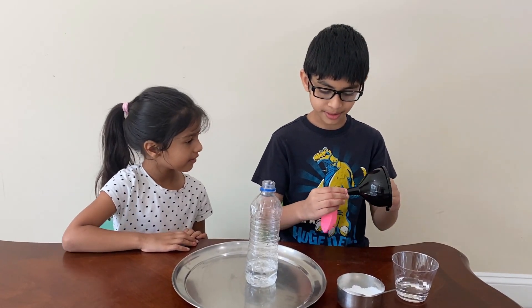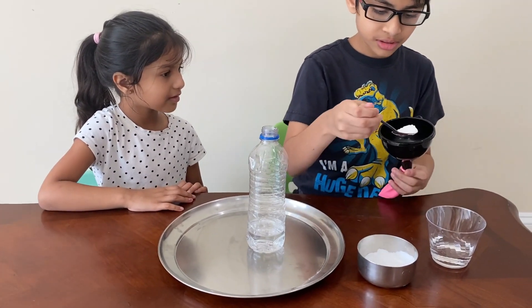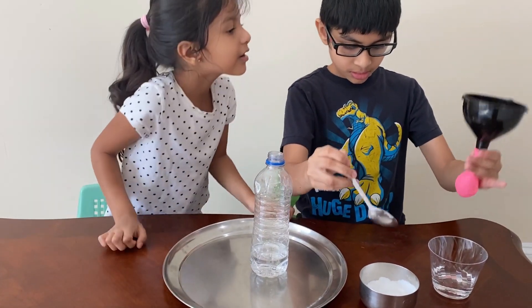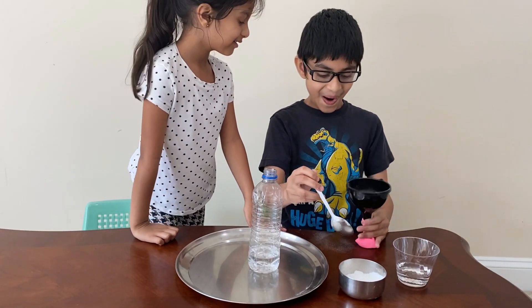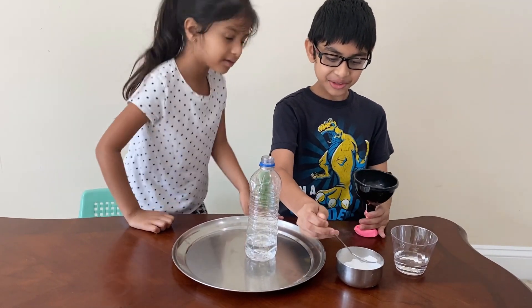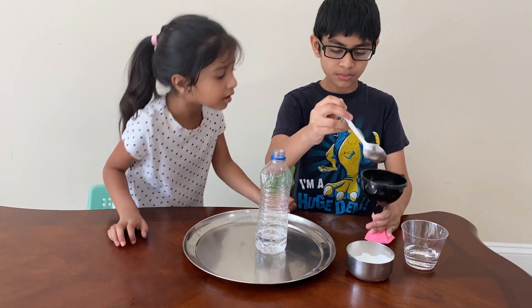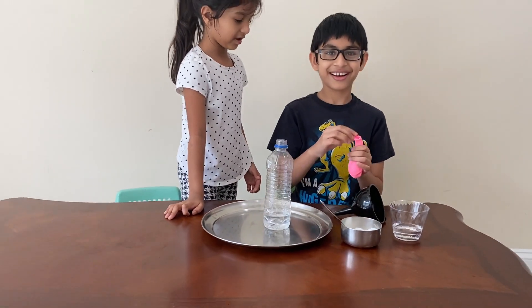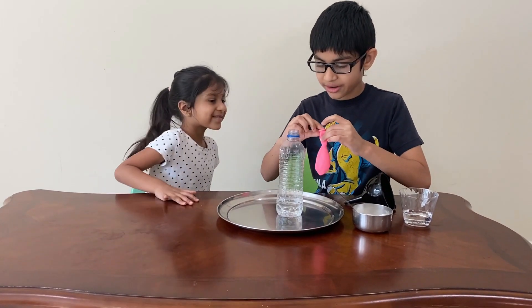Put baking soda into the balloon using the funnel — let's say around one spoon. It's going inside the balloon. I never knew baking soda would do that. Okay, that's good. Now this is the part where it starts to inflate.